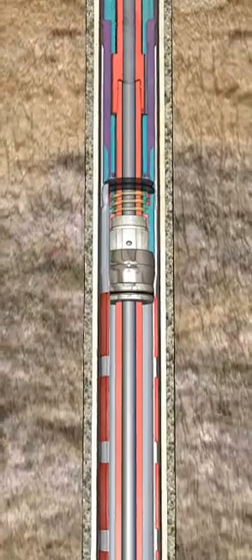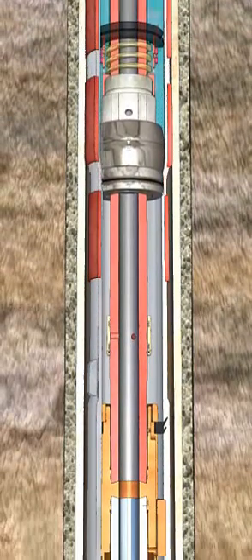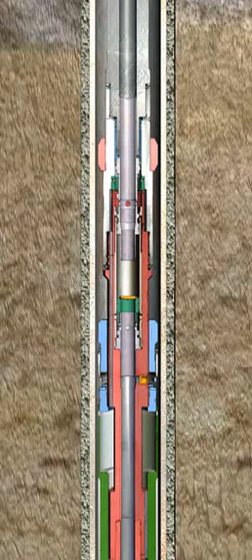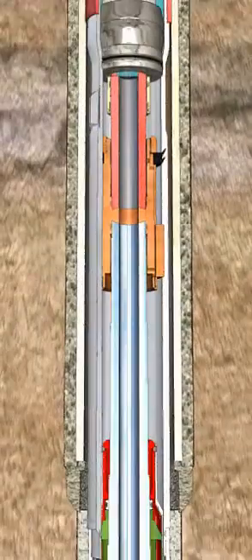When sufficient force is generated, the piston will stroke downward, allowing the cone to move down expanding the length of the hanger body. Once the cone has expanded the last element, a bypass sleeve is opened and the hydraulic pressure is dumped into the annulus, providing positive indication of complete expansion of the elements.